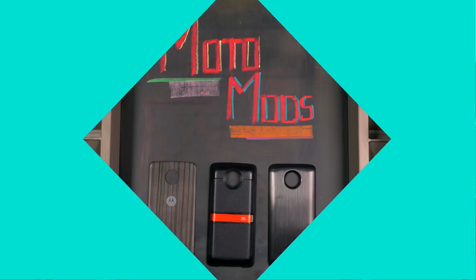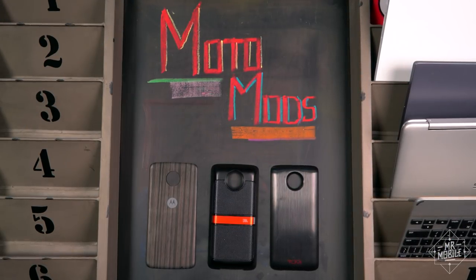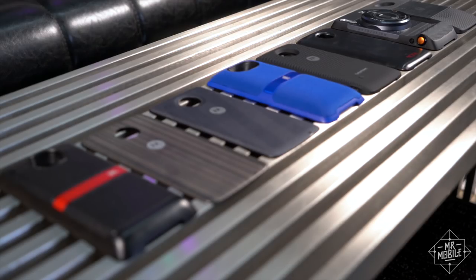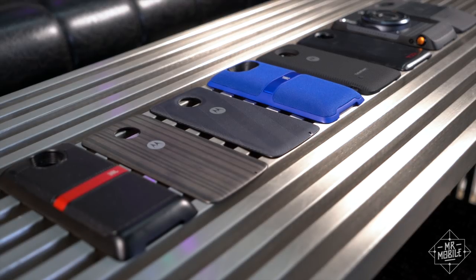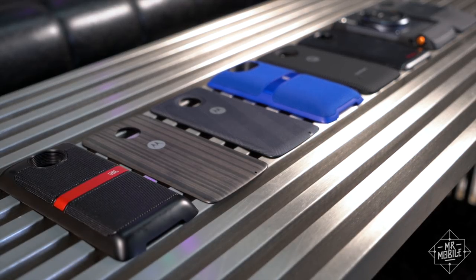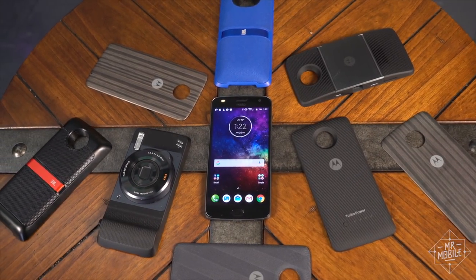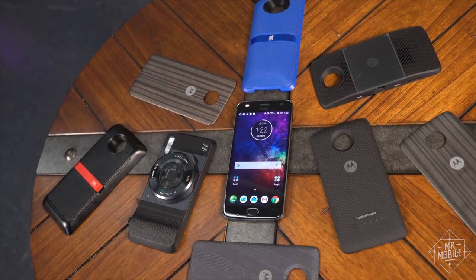The three mods Motorola sent over are direct sequels to last year's, and each is a pretty big improvement, at least on paper. But before we talk about how well they all work, let's drop some props on Motorola for keeping its word. It promised that all Moto Mods from last year would still work on this year's phones, and that holds up.